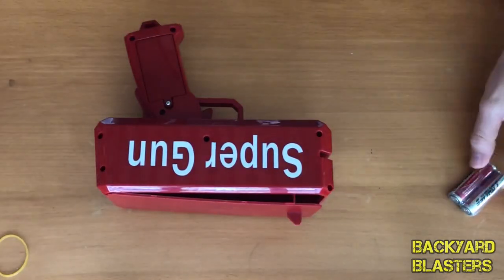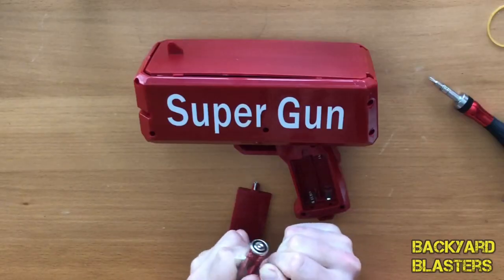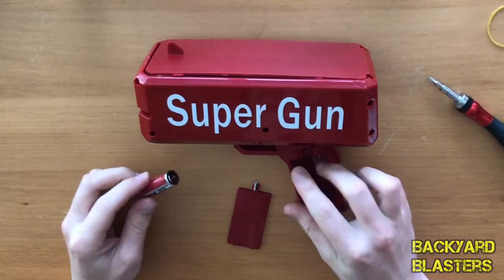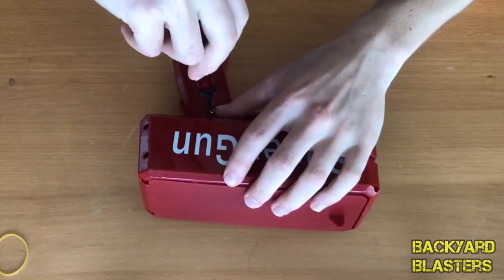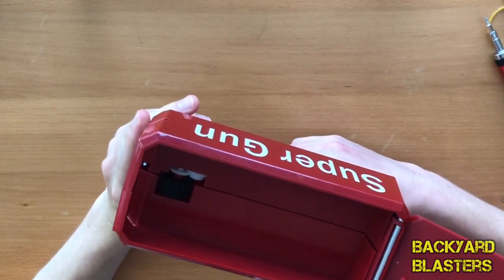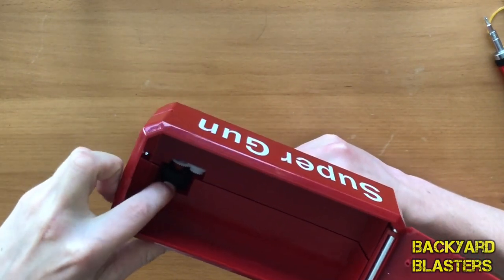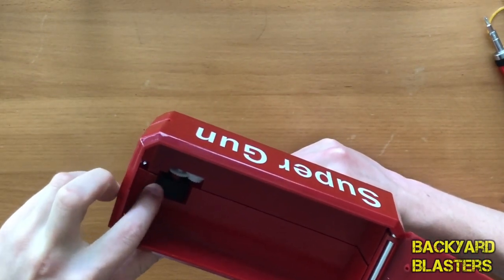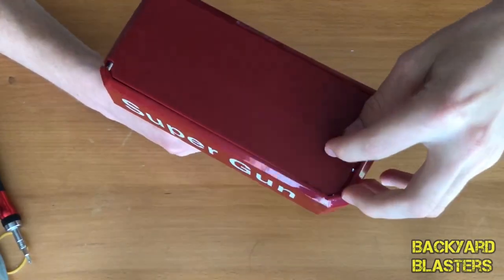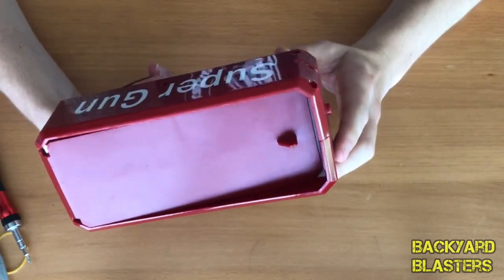So let's go ahead and open it up and get our batteries in. It's good that it includes batteries, so you have everything you need to get straight into the action. If we pull the trigger — so there's just a couple of gears in here, and then this one which is rubber — this is what grips the money and shoots it out. Simply load the money in here, close the lid, make sure it sits down in there so that it is weighing down on the money, and then you're ready to fire.